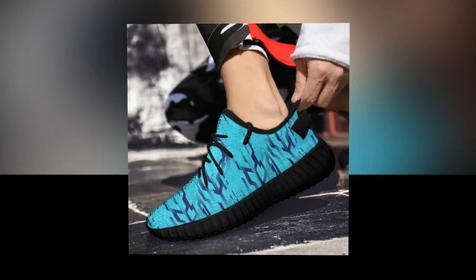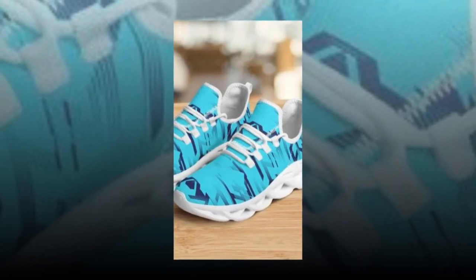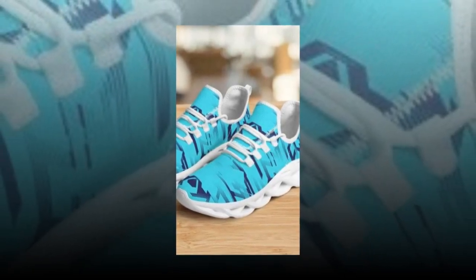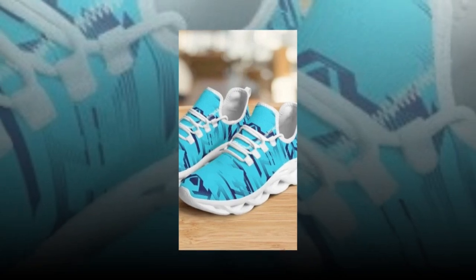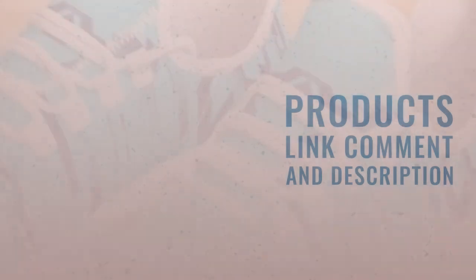That's it for today's review. If you're interested in picking up a pair, I've included a link in the description below. Don't forget to hit that like button if you found this review helpful, and make sure to subscribe to stay updated on all the latest sneaker reviews. Thanks for watching, and I'll see you in the next video.